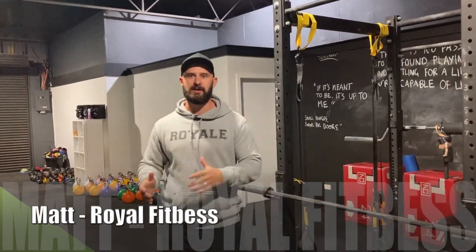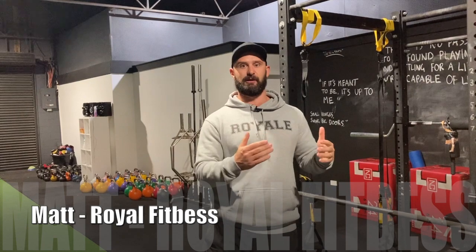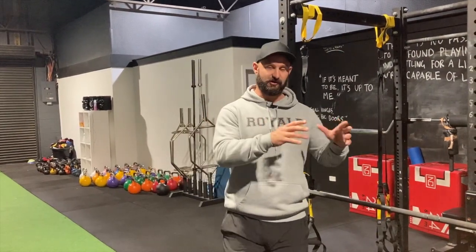Today I want to talk about a method that we've been using for the bench that's really blown up everyone's bench presses — the rest pause method. This was first introduced to me by Josh Bryant at Jailhouse Strong on Instagram. He's got books called Jailhouse Strong and a bunch of other books, and he's coaching me at the moment doing online programming for me — fantastic guy, highly recommend you check him out.